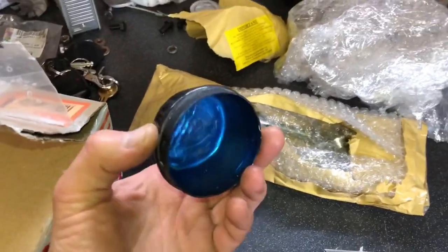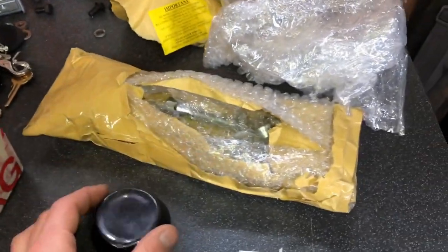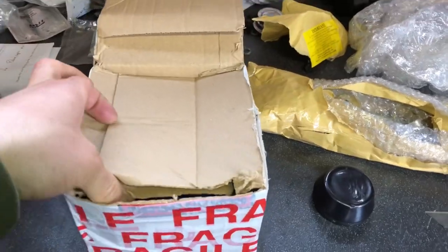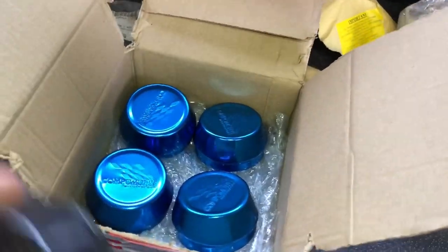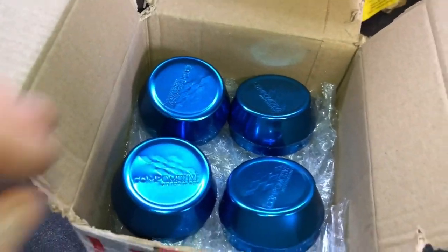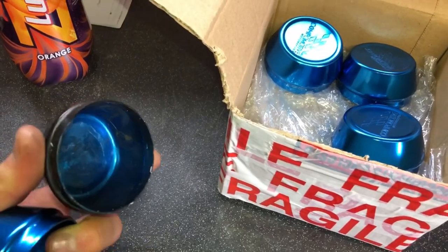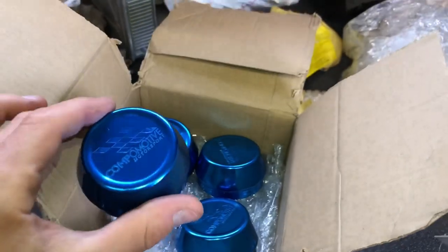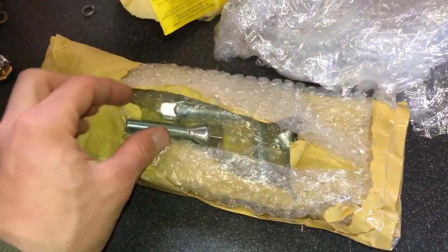As you saw in the last video, someone painted over these Compomotive caps and they're really tatty - that's probably why they painted over them. We went to Compomotive direct and managed to get some brand new caps - wasn't cheap, but look at them. Compare them to the old ones - you can see why we didn't like the gray painted ones. The new blue anodized aluminium caps fit properly too; the old ones were slightly undersized, misshaped and squashed, needing tape to stay in. The new ones slot in there lovely.